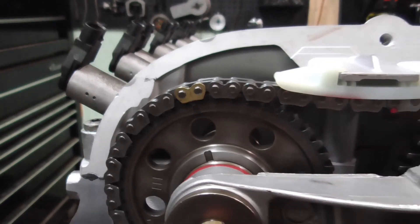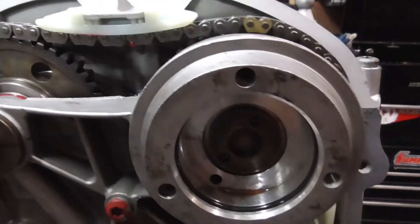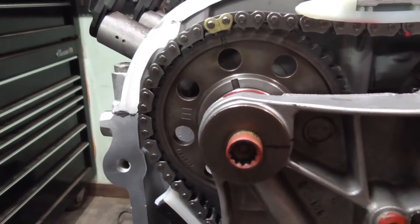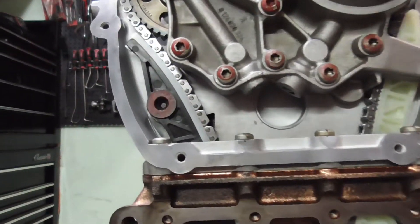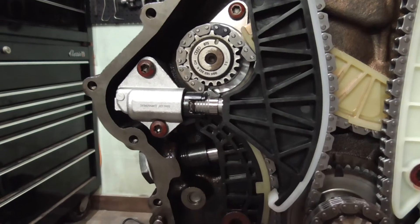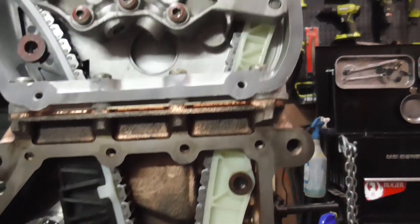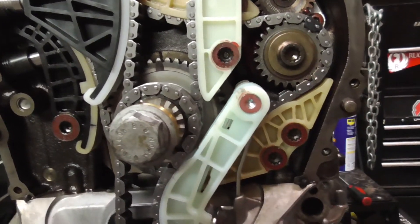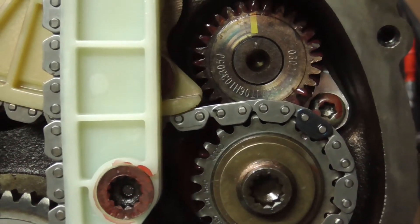One final walk around. Adjuster torqued, exhaust cam bolt torqued, bridge bolts torqued. Everything's where it should be. The top part of our adjuster rail, the chain guide rail, and there's our adjuster. Same deal up here. Everything is torqued to factory specifications.